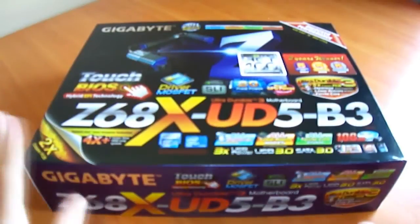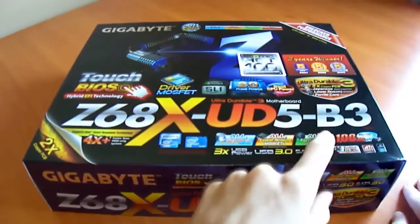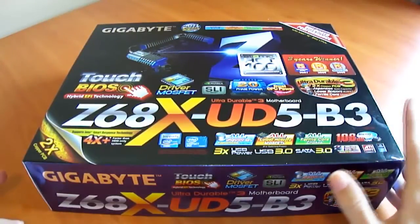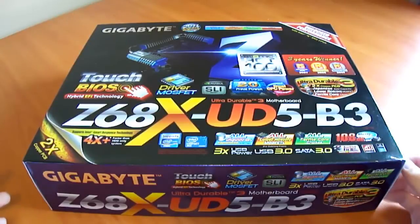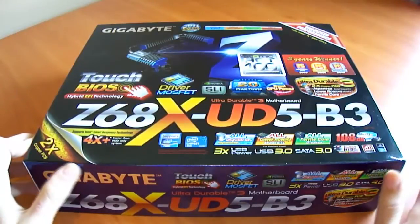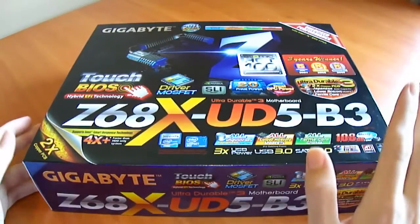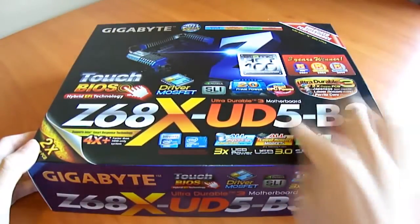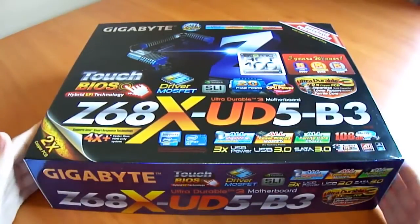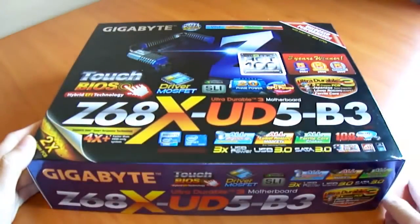This will be an unboxing of the Gigabyte Z68X UD5 B3 motherboard. The B3 designation is for the first 6-series motherboards that had the defective SATA 2 3-gigabits-per-second connector, which over time had a 5% chance of degrading and becoming non-functional. Intel committed around $700 million to fixing the problem and came out with the B3 stepping, putting B3 on the box so consumers could easily identify corrected boards.